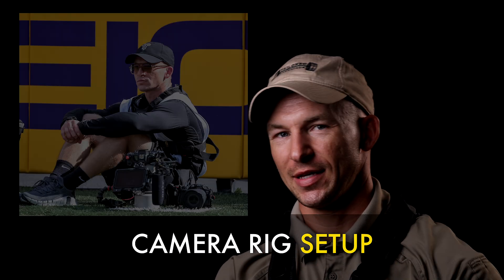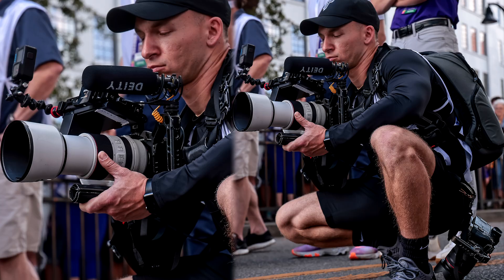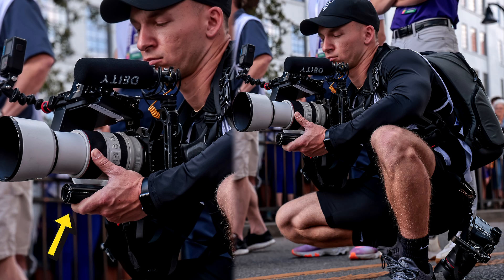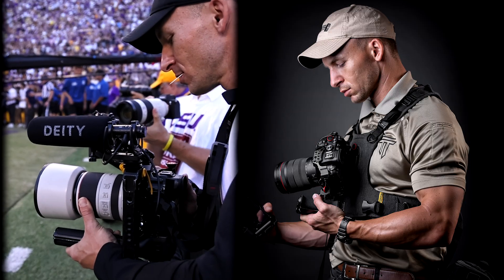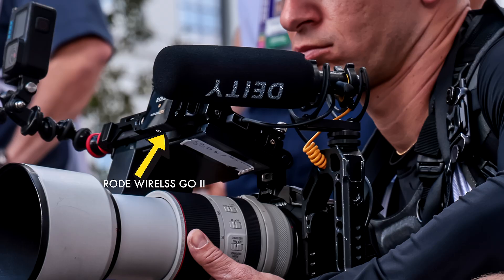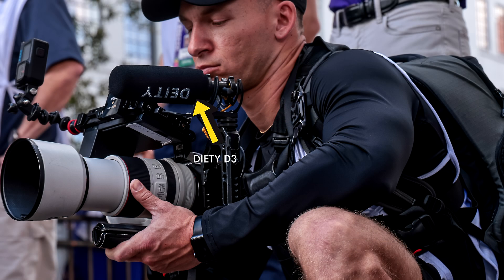You might see some crazy things I have hooked up on my R5. I've got a handle on top, a handle on the side, and the bottom of a DJI gimbal. I've got a cage and a battery grip. I do all this so I can weigh it down and rest it against myself. I also use a two-mic setup: the Rode Wireless GO 2 plugged into my Ninja, which is an external recorder and monitor, and then my shotgun mic — the D80 D3 — plugged into the camera itself.